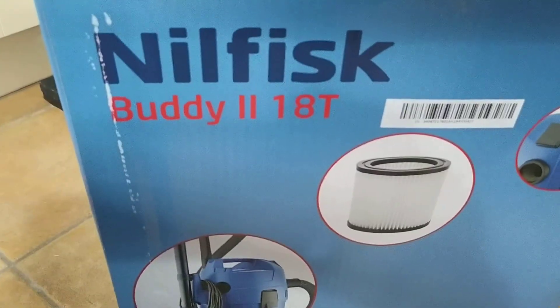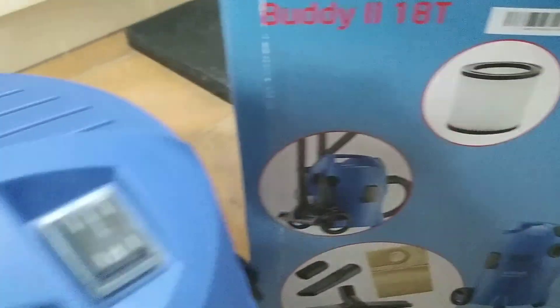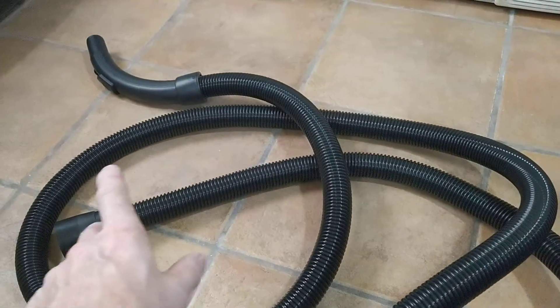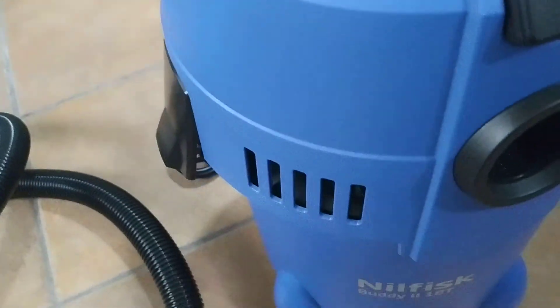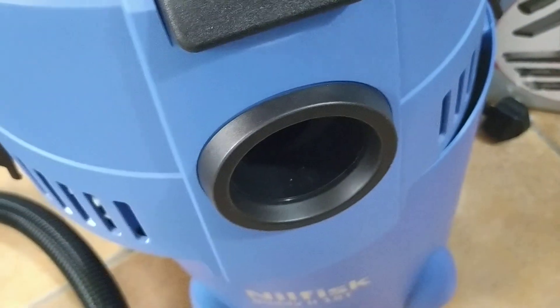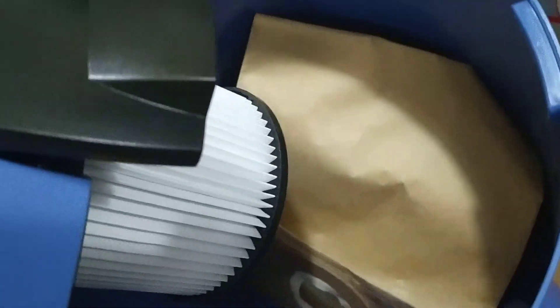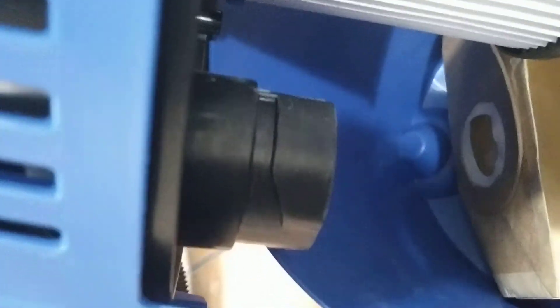This is the Nilfisk Buddy 2 18-litre wet and dry vacuum cleaner. It comes with a nice long pipe, though it's quite flimsy made, as all these cheap vacuums are. Inside you've got a bag and a wet and dry filter. The actual bag locks onto that bit there and screws on, which is a good fix.